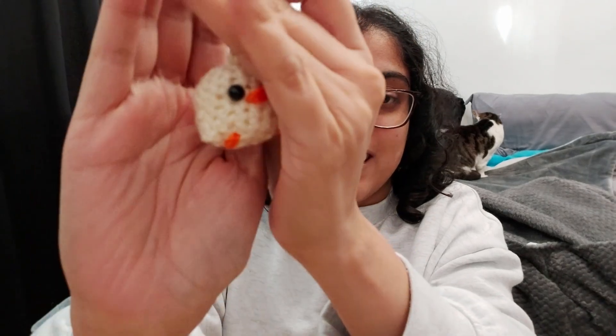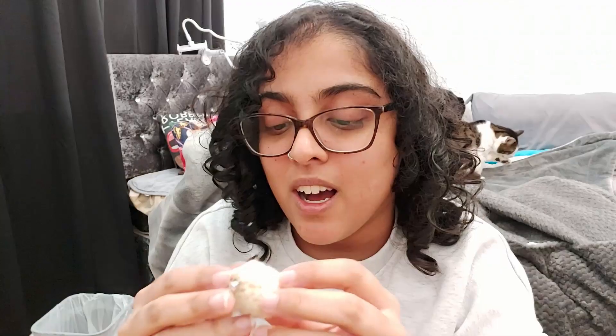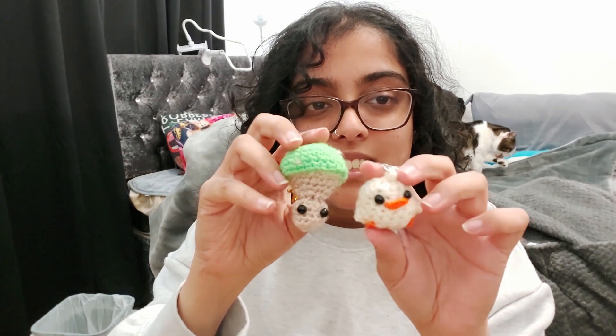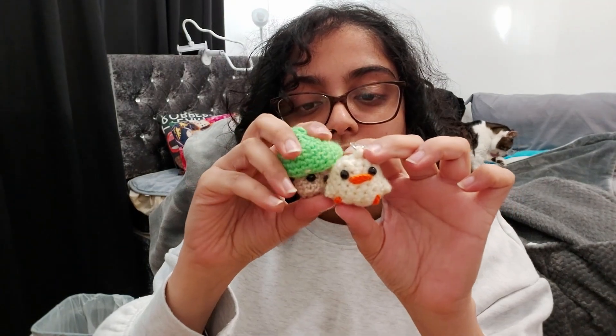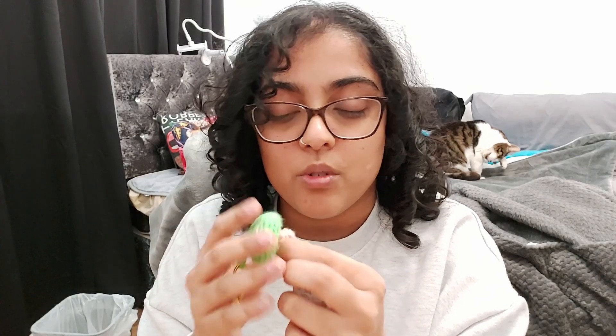Are you guys ready for the finished product? Because I love it! Here he is — look how cute this is! I ended up getting the littlest mushroom I've made just to compare. They're about the same size. He does have eyes. I definitely found this one a lot easier to follow, probably because the mushroom has a lot of decreasing and increasing — this was pretty straightforward.